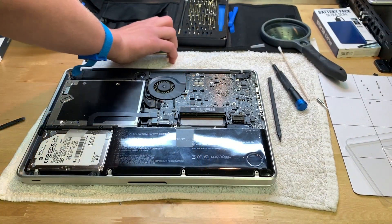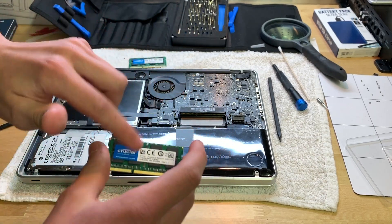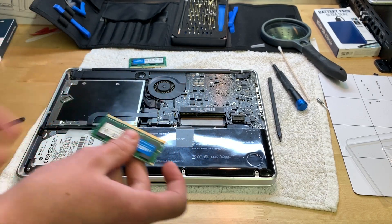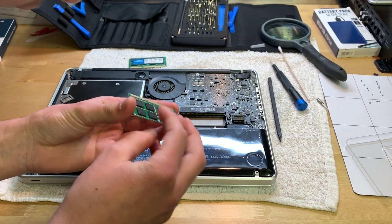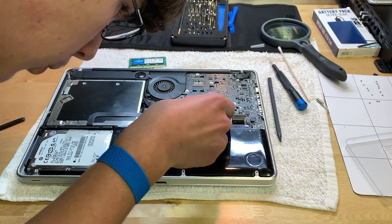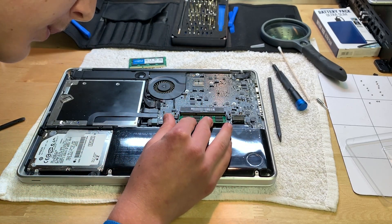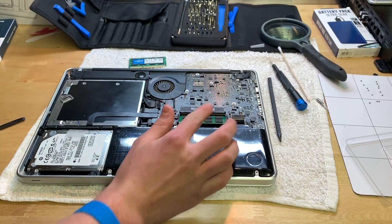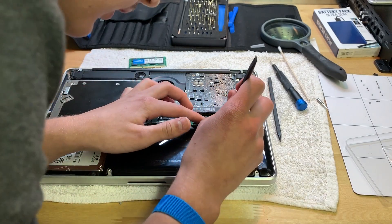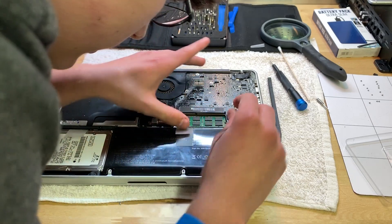There they are — our beautiful RAM modules. Let's go ahead and install these. It doesn't matter if you put one in the bottom or the top first, but you do have to do the bottom slot first. By the way, Macs will not take mismatched RAM — so if you have a 4GB stick in the bottom and a 2GB in the top it will not boot. Actually, I'm not quite sure about that — you would have to do your research on that.